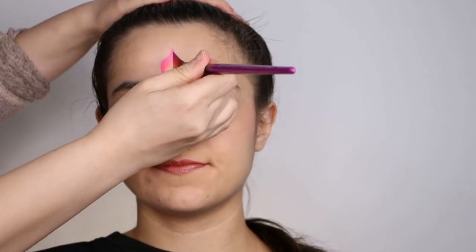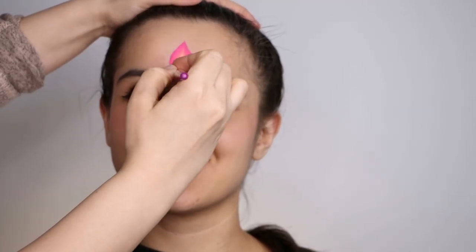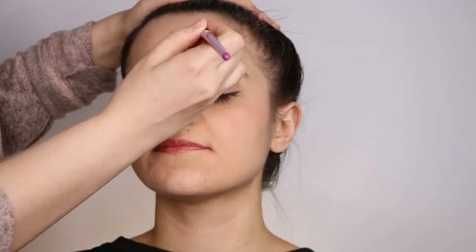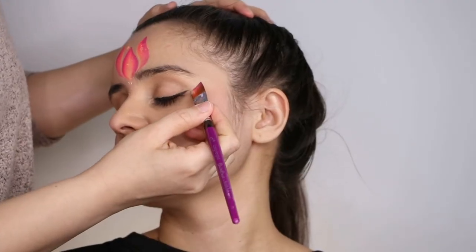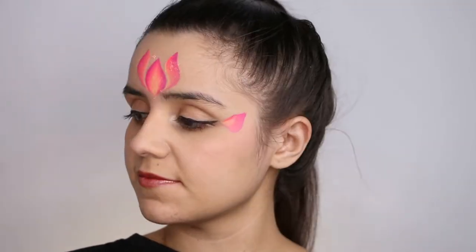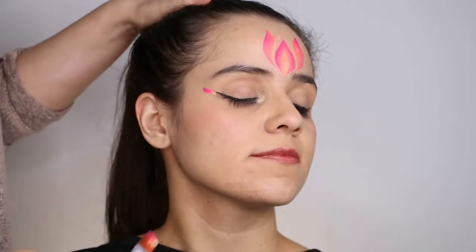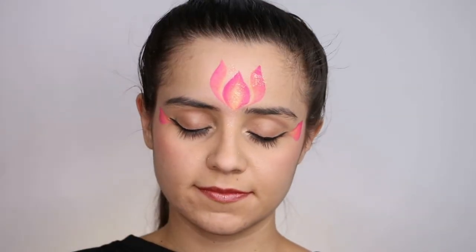First, with your angle brush, do a petal for your center of the forehead. Make sure it is nice and strong in color, so you can go over it a few times. And then you're going to do two of these types of petals on each side — it looks kind of like a lotus. And then add some beautiful orange glitter. Then add one petal on each side of the eye, and that's going to be your base.